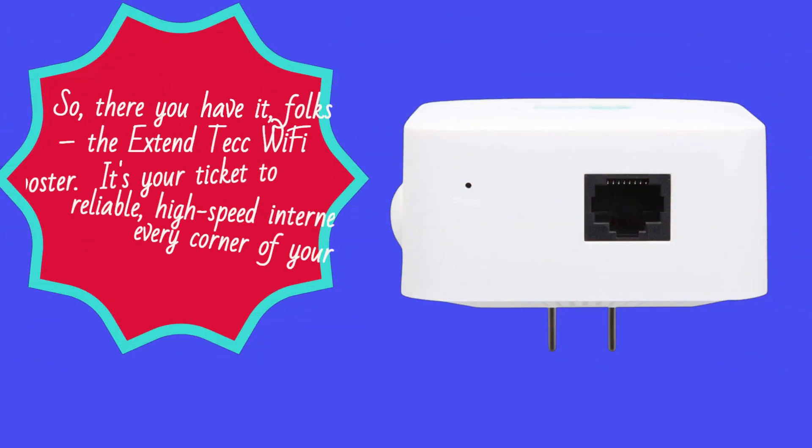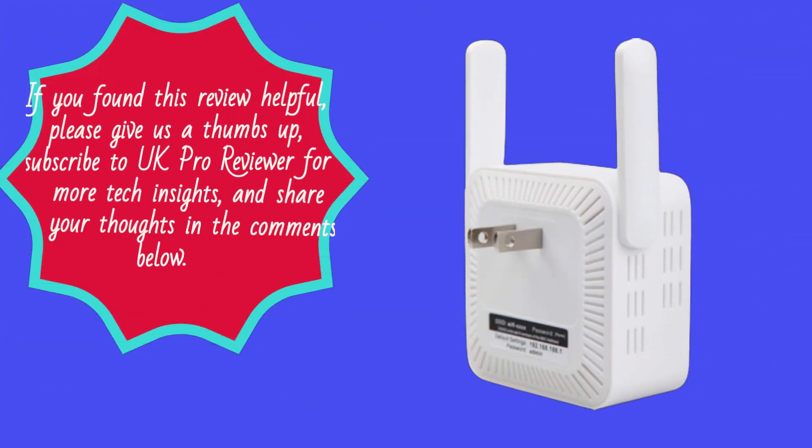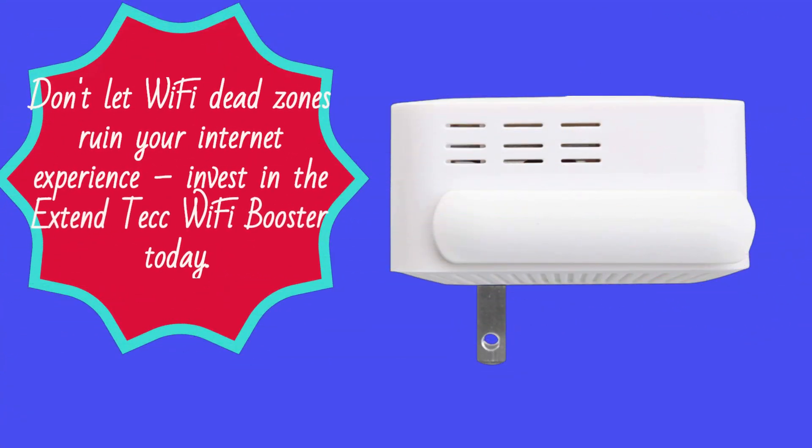So, there you have it, folks — the Xtend Tech Wi-Fi Booster. It's your ticket to reliable, high-speed internet in every corner of your home. If you found this review helpful, please give us a thumbs up, subscribe to UK Pro Reviewer for more tech insights, and share your thoughts in the comments below. Don't let Wi-Fi dead zones ruin your internet experience — invest in the Xtend Tech Wi-Fi Booster today.